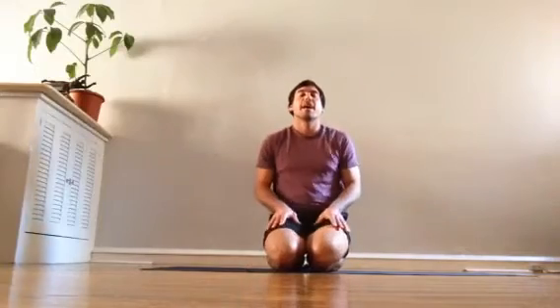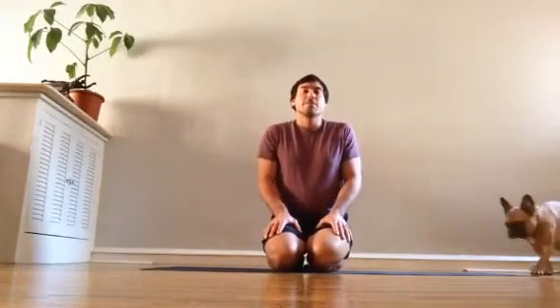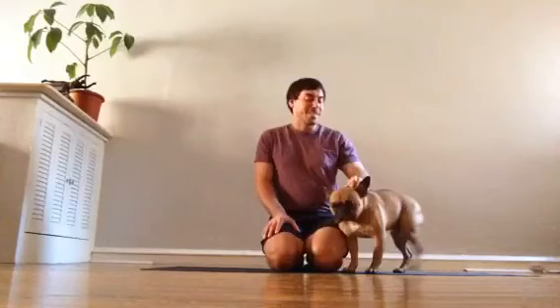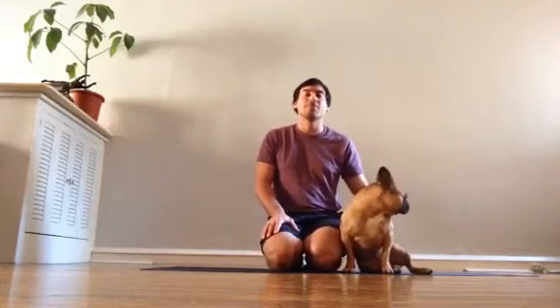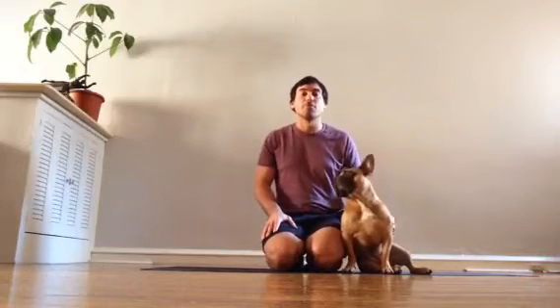Hey again, it's me, Jake. I was asked the question this week about how to do chaturanga, or as I like to call them, mindful yoga push-ups without hurting your shoulder.